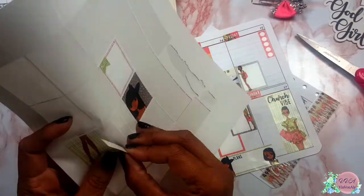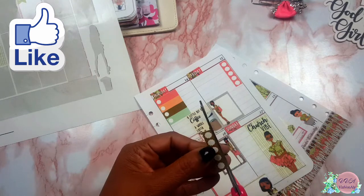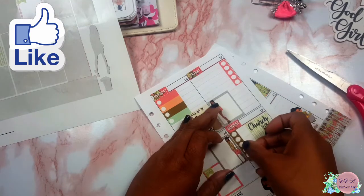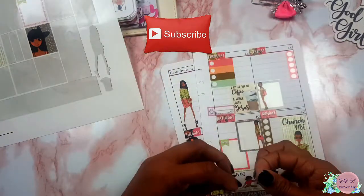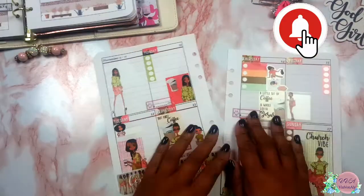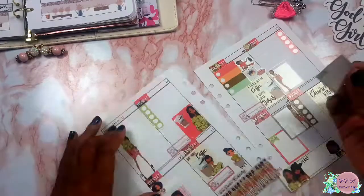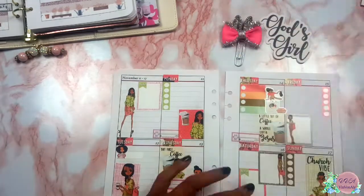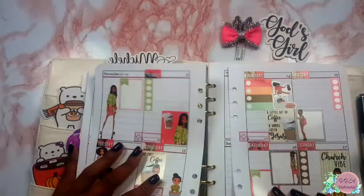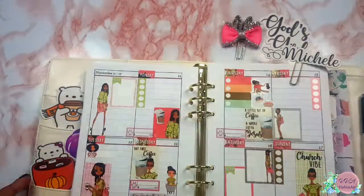We are nearing the end of this video, so please like this video and if you are not already subscribed, please consider subscribing and hitting the notification bell so you don't miss any future videos. Also share the video with someone who you may know that would be interested in this sort of layout. I'm going to pop this back in and I just so appreciate you guys. Thanks for joining me again — be blessed, bye-bye!